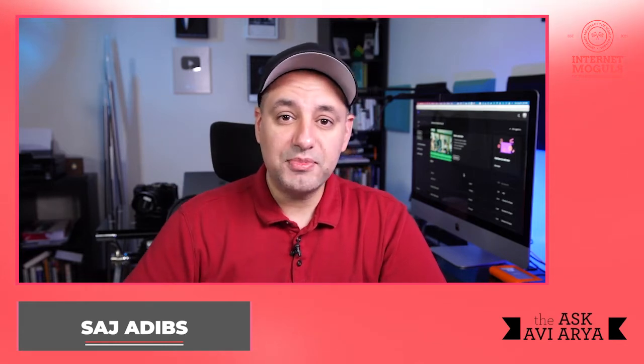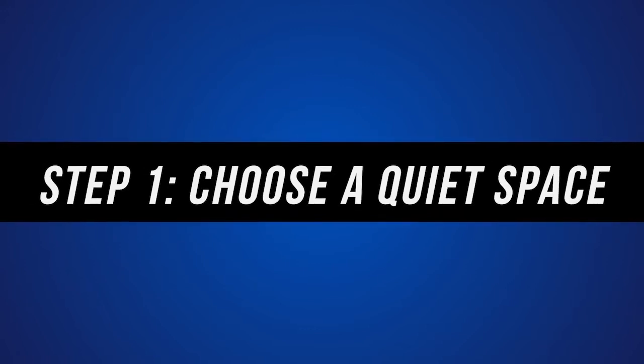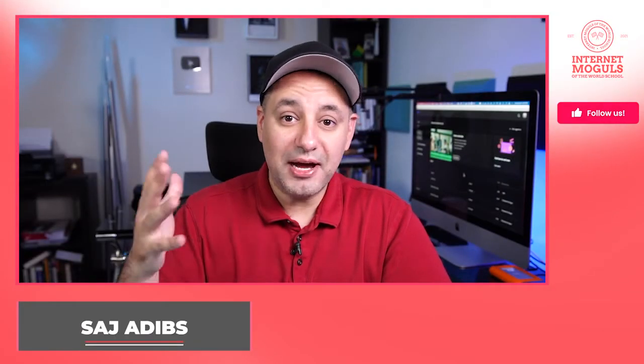Let's get started with step number one: picking a space that is quiet enough for you to create a YouTube studio from scratch. If you're in a noisy room or in your living room with activity in the background, that's not going to work. A lot of people skip this step and then constantly get interrupted by noise.